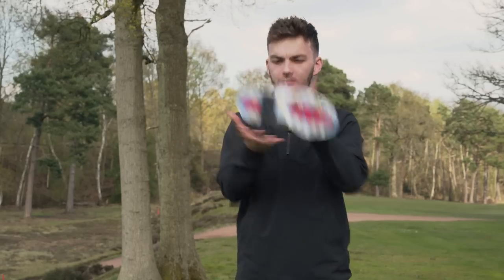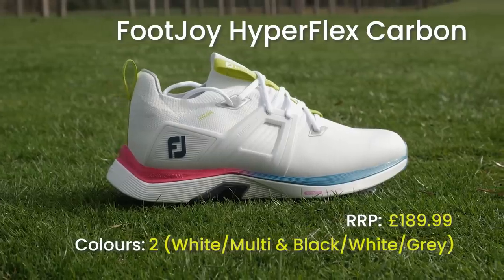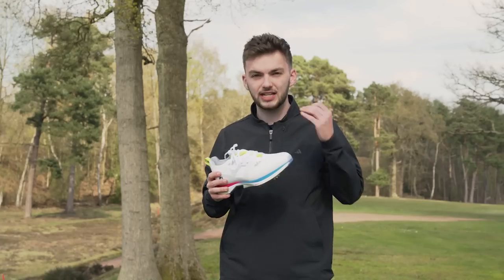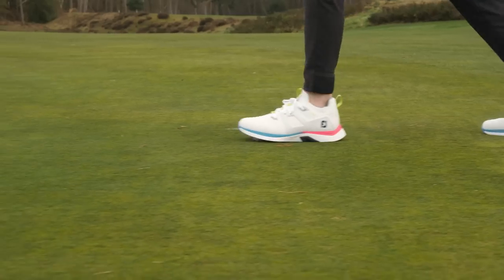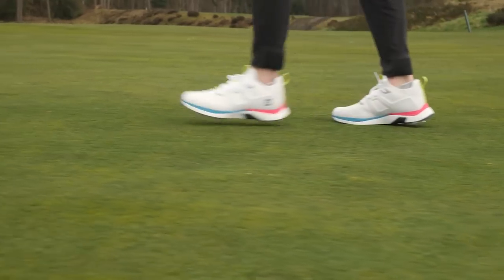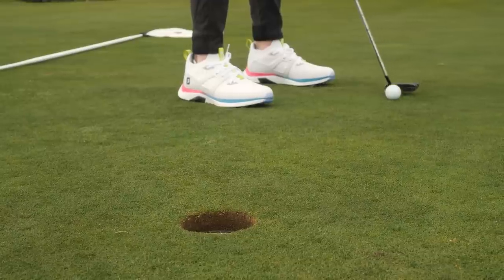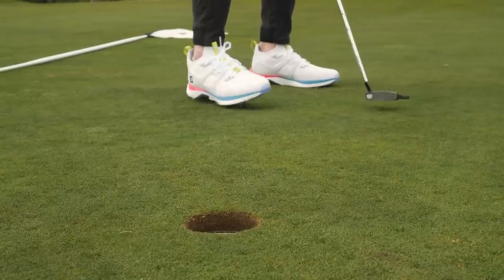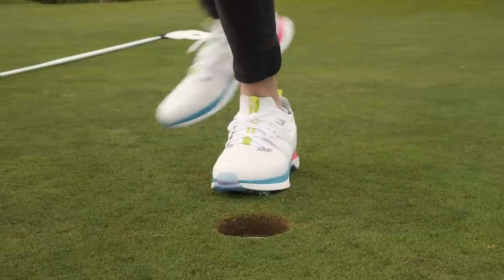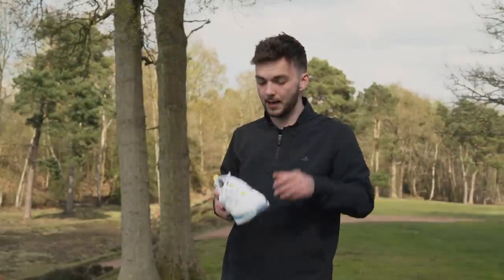First up in the best shoes of 2023 is the FootJoy Hyperflex Carbon. I love the way it looks and the colourway, and there are really great improvements on the 2021 version. The absolute highlight is the Ortholite Impressions Fitbed — the insole. As soon as you put your foot in, it's super soft, and over time it moulds to your foot. After about three or four rounds it was like an old pair of slippers.